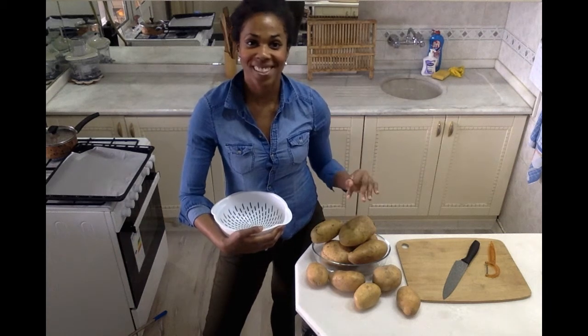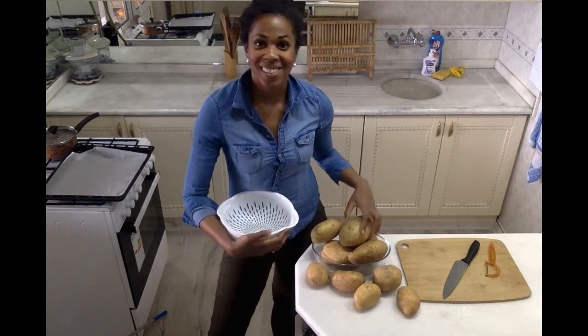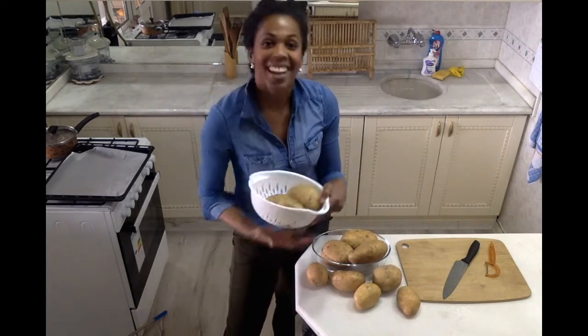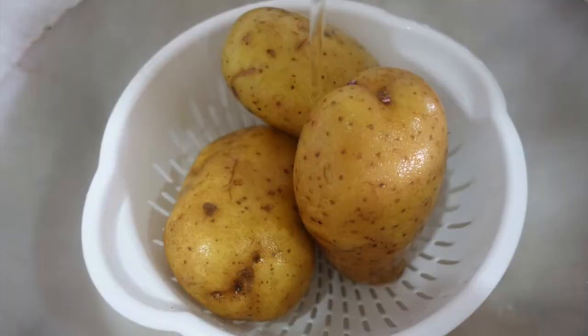So simple, so delicious, and I'm sure you just want to start making it. So first and foremost, I'm going to start taking some of these potatoes. I'm going to load them up in a little colander here, take them to my sink, and get started by washing up.